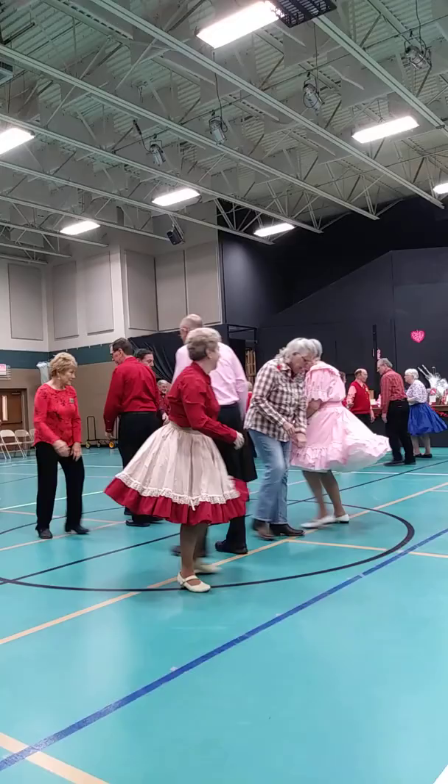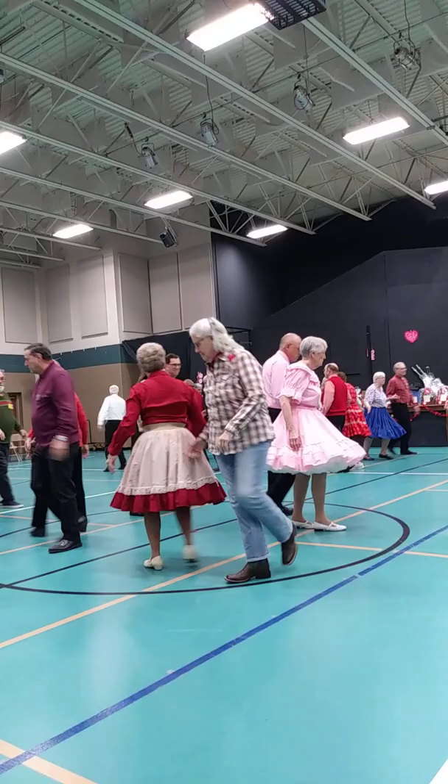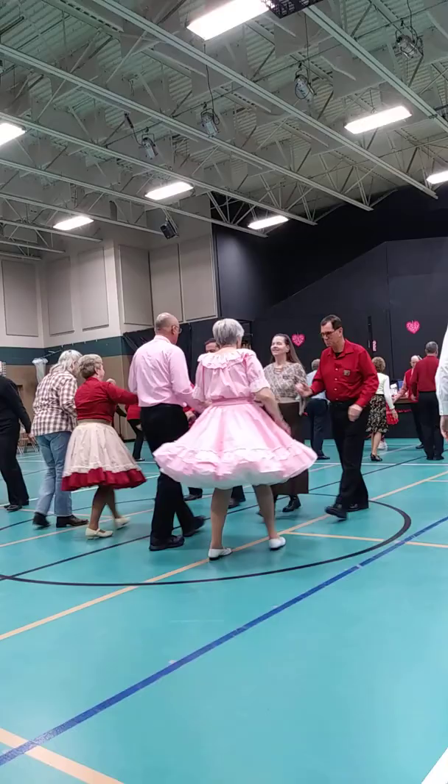Gentlemen, run around, let a lady come on, circulate, move up, and then bend on. You walk a little and down, you pass through, but we have to deal up.